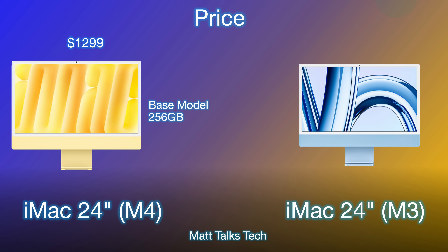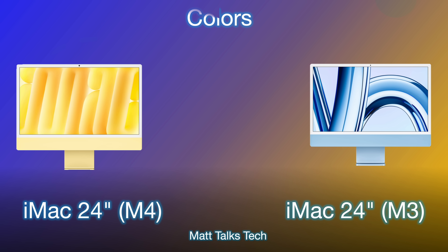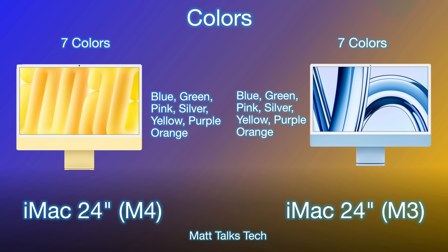The good news on price is that it stays exactly the same at $1,299 USD for the 256GB base configuration on both machines. The key difference is the M4 now includes 16GB of RAM as standard. If you can find an M3 iMac for around $400 less with 8GB RAM, that's a good deal, or around $200 less for the M3 with 16GB is also a solid option.